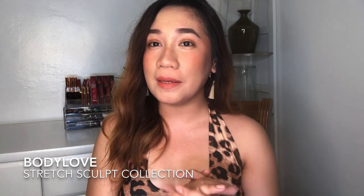Hey guys, it's me Rich and welcome back to my YouTube channel. For today's video we will be having a try-on haul of this Body Love Stretch Sculpt collection by Cap In, in collaboration with Miss Tony Sia. Just to let you know guys, this is her first collaboration and I just want to congrats Miss Tony Sia — I know you're very happy with this project.